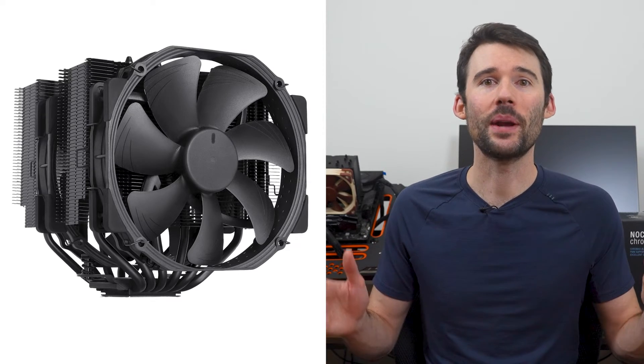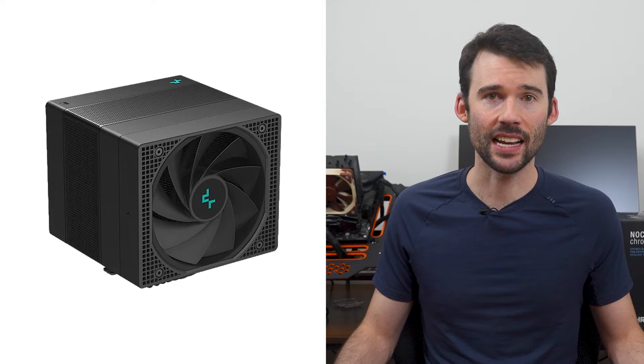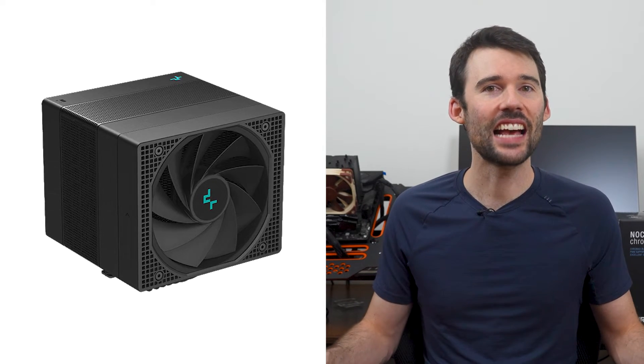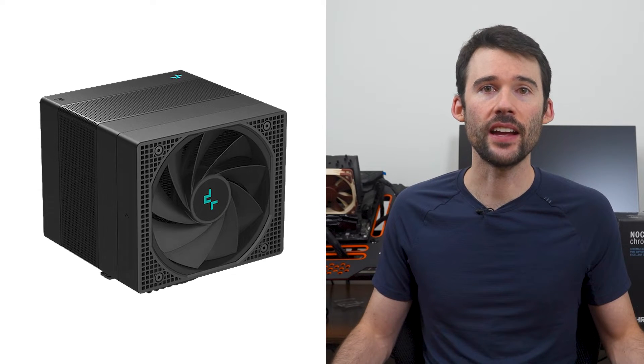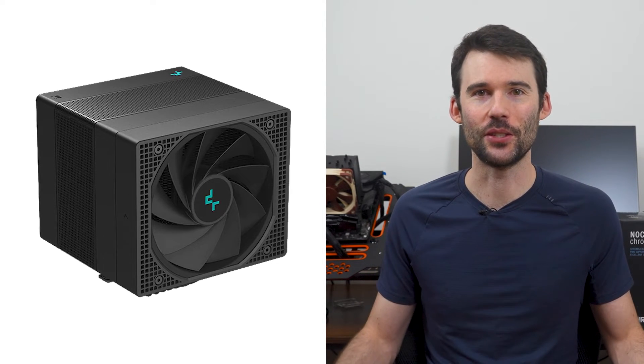When it comes to installation, setting up the Noctua NHD15 is straightforward but can be challenging given its size. However, due to the seamless design of the Assassin 4, dealing with the fan wires can be a bit tricky. Additionally, the Assassin 4 cooler includes a daisy chain fan setup as part of its design, but we know you're here to see their performance, so let's dive into it.